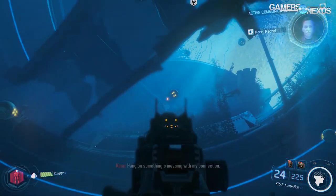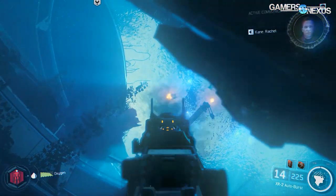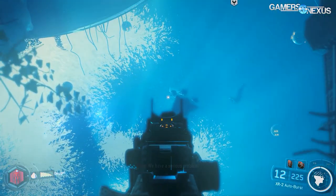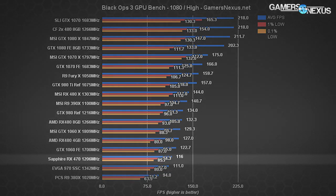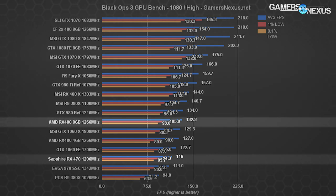Black Ops 3 is optimized well for its level of visual fidelity and generally posts results favorable toward AMD, reinforcing that graphics cards are very development-dependent when it comes to extracting performance. At 1080p, the RX 470 hits 116 fps average with 1% and 0.1% lows of 94 and 85.7 fps respectively. That places the RX 470 above the pre-overclocked GTX 970 SSC by a couple frames and just under the GTX 1060 FE. The RX 480 reference runs at 132 fps average, with the MSI variant at 144 fps average.